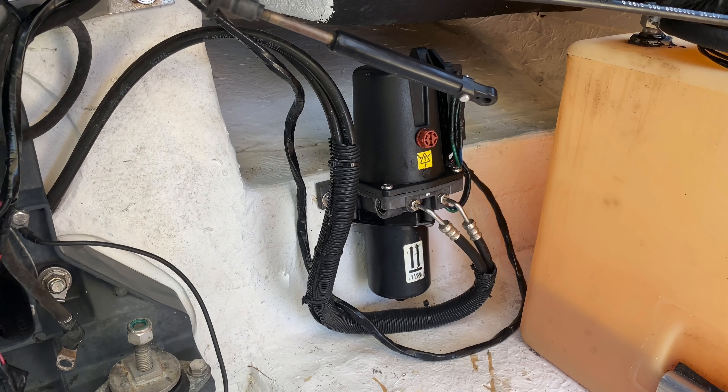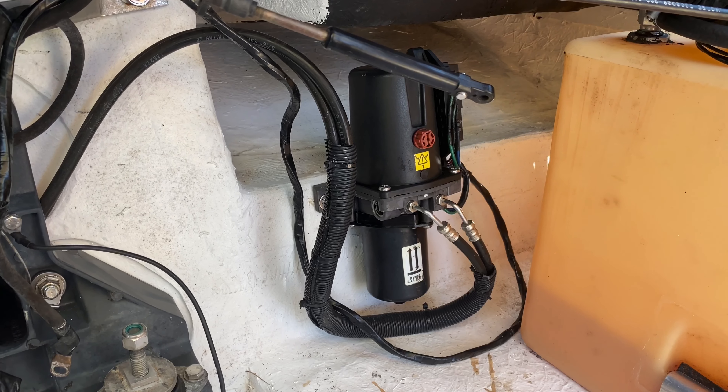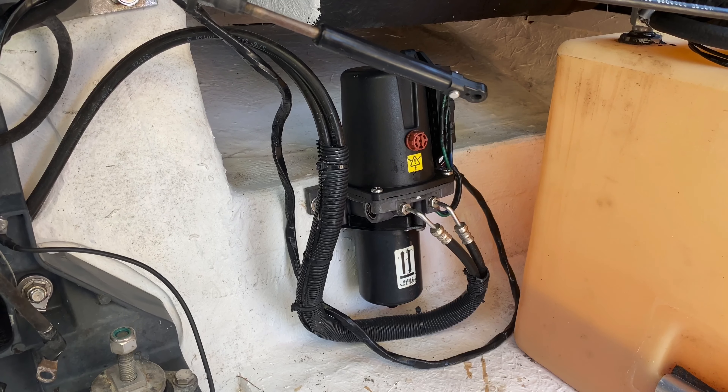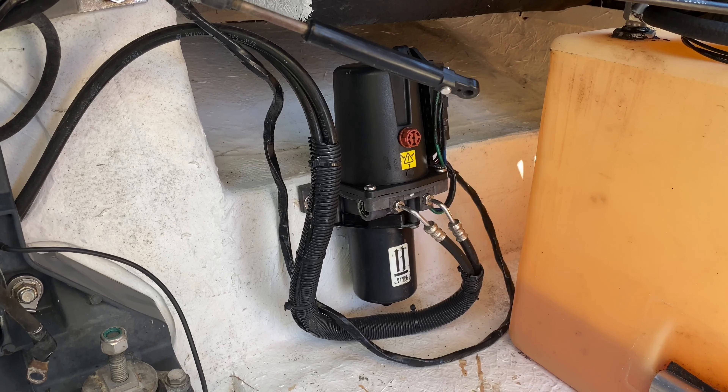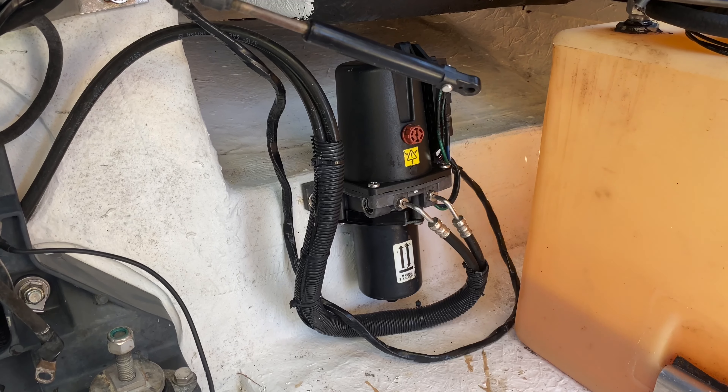Welcome to the next part of our series where we talk about the tilt trim pump. I've got a few questions about the tilt trim pump's hydraulic lines — if you need to replace them, the ones on the inside of the boat, and how to do that.